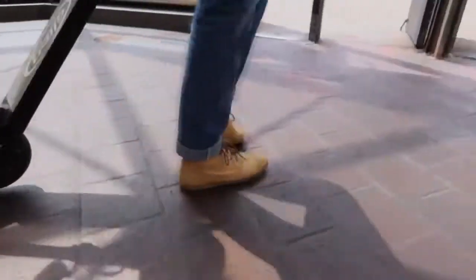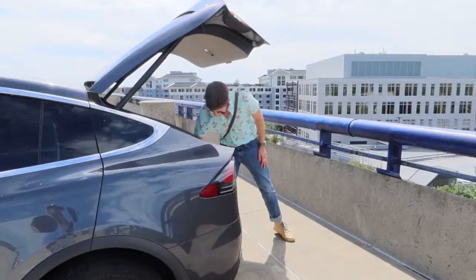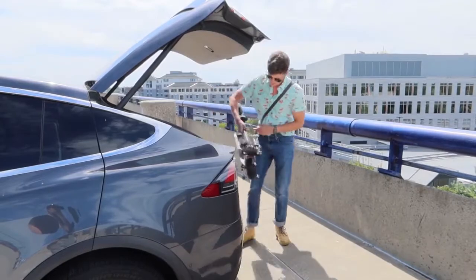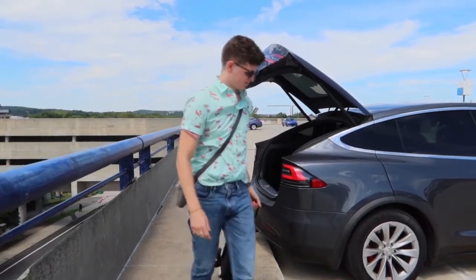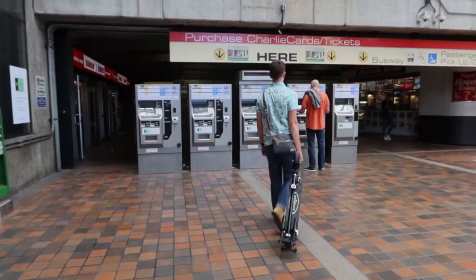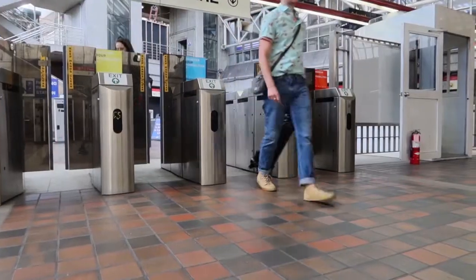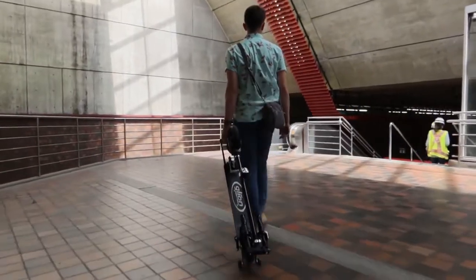This scooter was made with the commuter in mind, which is surprising because the company is based in Nebraska. What sets Glyon apart is the unique luggage-like Dolly feature that we haven't seen in other brands. We were curious to see if this would actually make commuting on public transportation any easier, so we used it in our commute to the city and brought another e-scooter along for comparison.